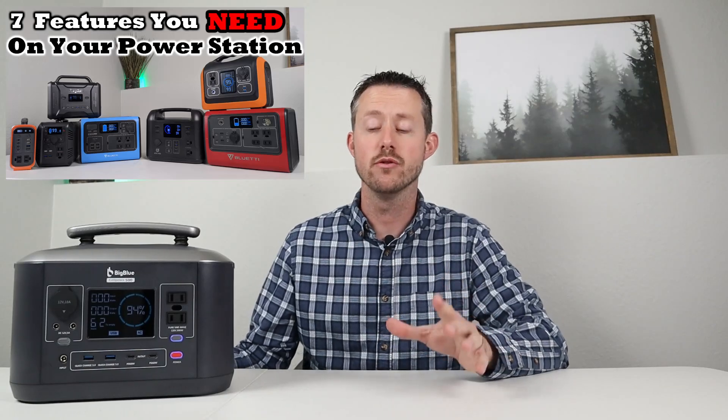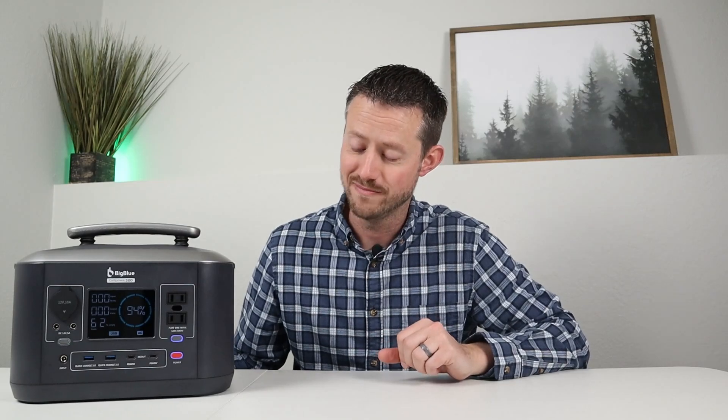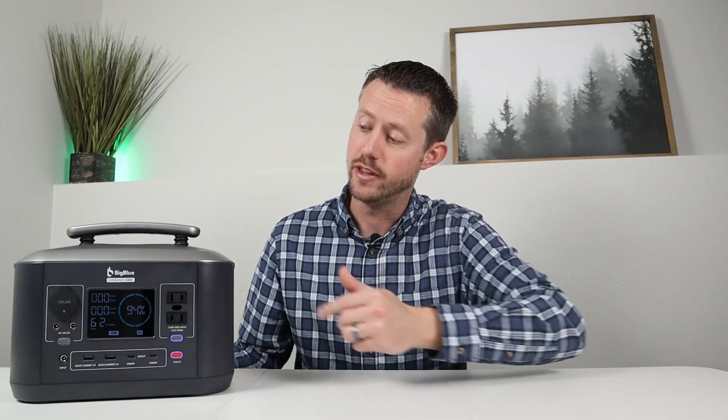I recently put out a video about seven requirements every power station needs, which I consider the gold standard. Requirement 1: Does it charge in four to five hours? Yes — check. Requirement 2: Does it offer pass-through charging? Only partially — DC and USB outputs yes, but not the AC inverter, so it can't be fully checked off. Requirement 3: Pure sine wave inverter? Yes — check.